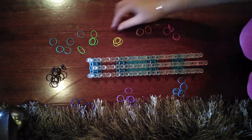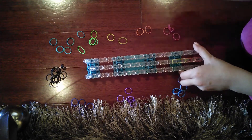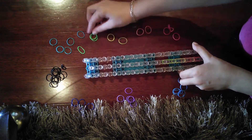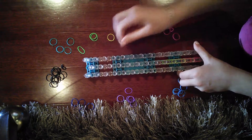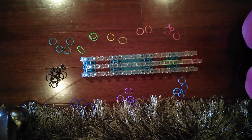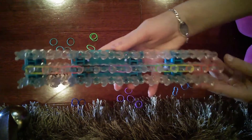Now take another rubber band and put that on top just like that, and continue doing that all the way to the very top. Now it's time for the stitching — take your rainbow loom and turn it around the other way.